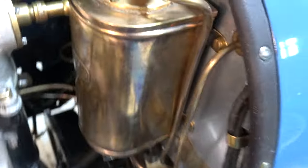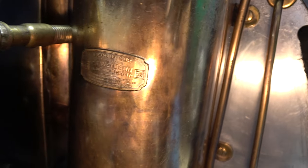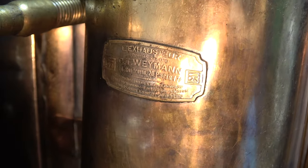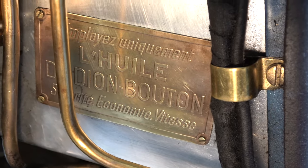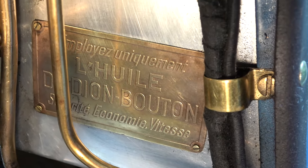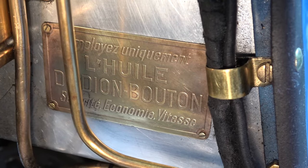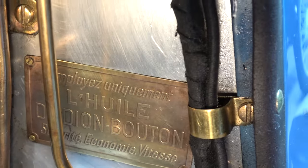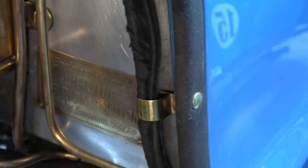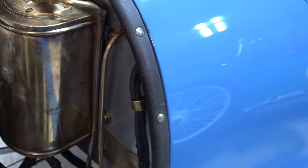I see it has a tag on the front — that's interesting. And there's a tag down here — tell me about this tag. That's a Didion Mouton racing oil tag. It says for racing cars you want to use their oil — that's what 'Vitesse' means, it's for speed. It's like a Valvoline sticker from the '60s, but this is a bronze brass patch from the teens.